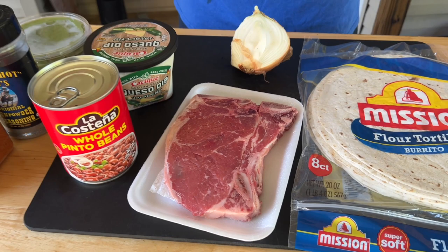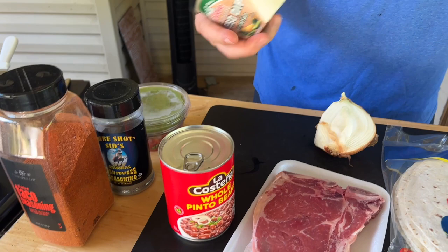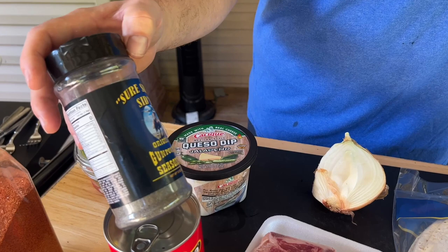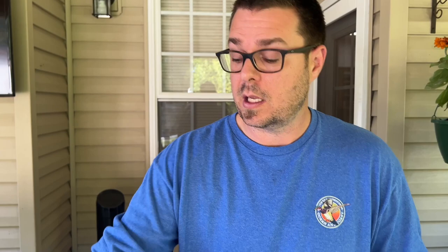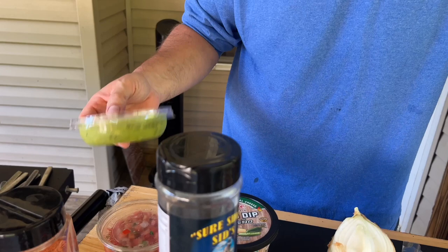We've got a steak we found on sale — this happens to be a T-bone. You can use sirloin, flank steak, or skirt steak; it doesn't matter, it's just what we found. I'm going to warm up some whole pinto beans and some queso dip. I love queso dip on a big burrito. We've got some Sure Shot Sid's Gunpowder — it's got like a charcoal flavor, so anytime you put something on the flat top and miss that charcoal flavor, this gets you there. I'm going to cheat a little bit with some taco seasoning, and we've got your standard pico and avocado. Sounds like a lot, but it's super easy.